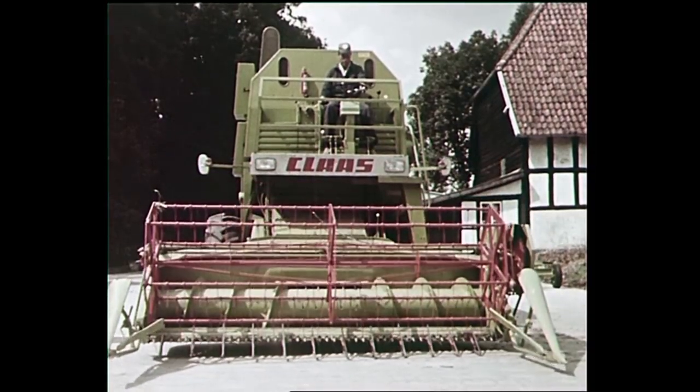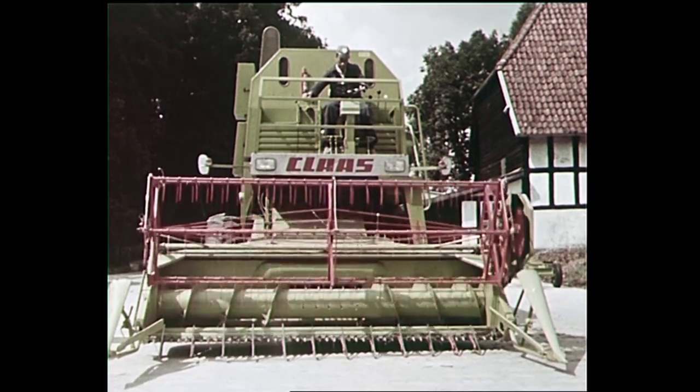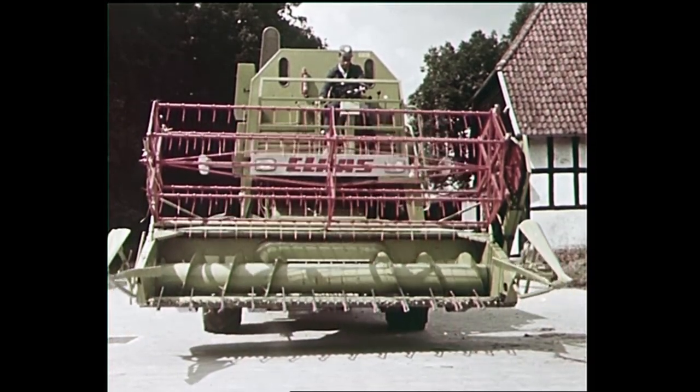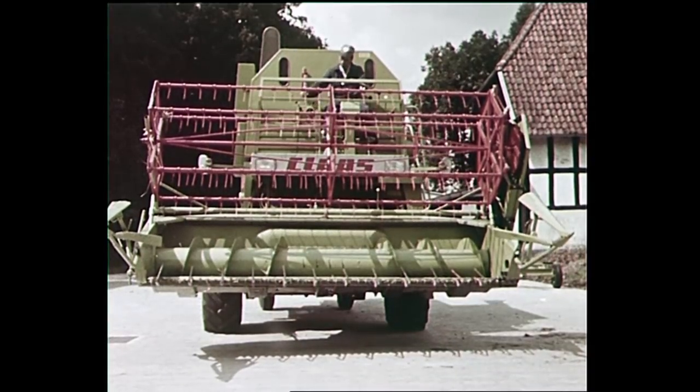In the autumn of 1967, the Claas Makator, another very high capacity combine harvester, made its first appearance and, just like the Senator, appealed immediately through its streamlined, not to say striking design.